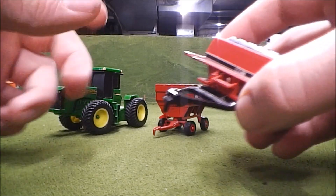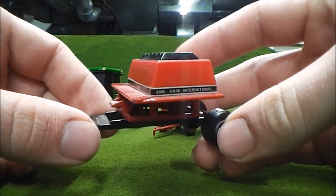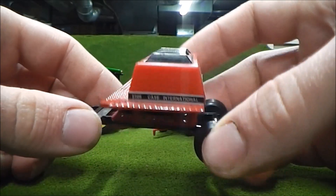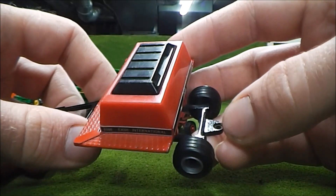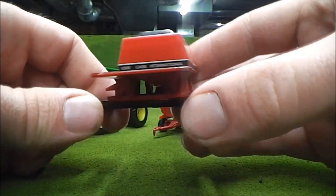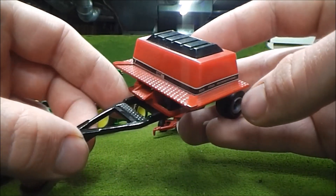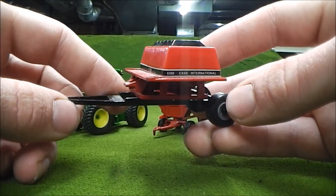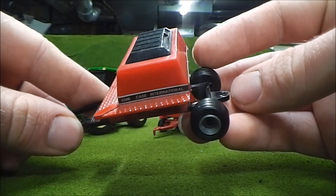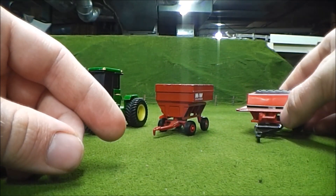The next thing I got was this seed box for the Case IH 8500 air drill, and unfortunately the drill was not in the box - believe me, I looked. This is another piece that I don't plan on keeping. If anyone out there possibly has the air drill but doesn't have the seed box, let me know. I'd probably let you have this for a couple bucks because I really don't have any use for it.